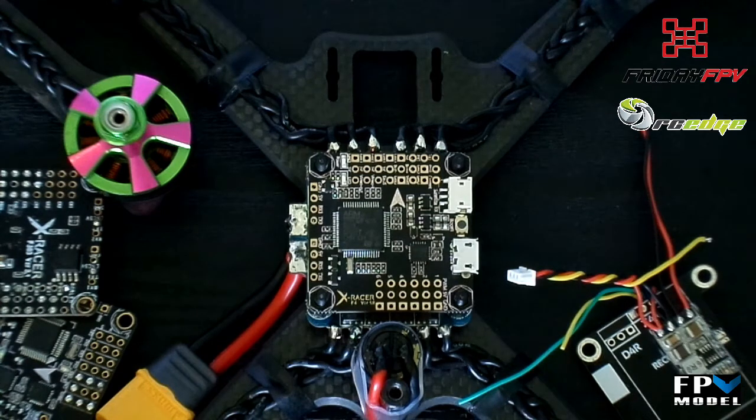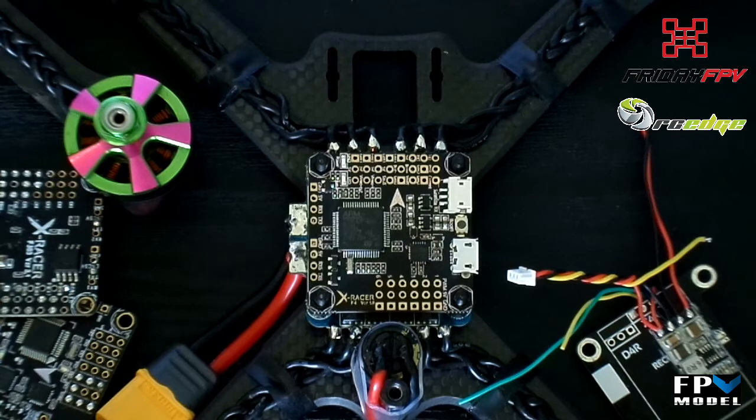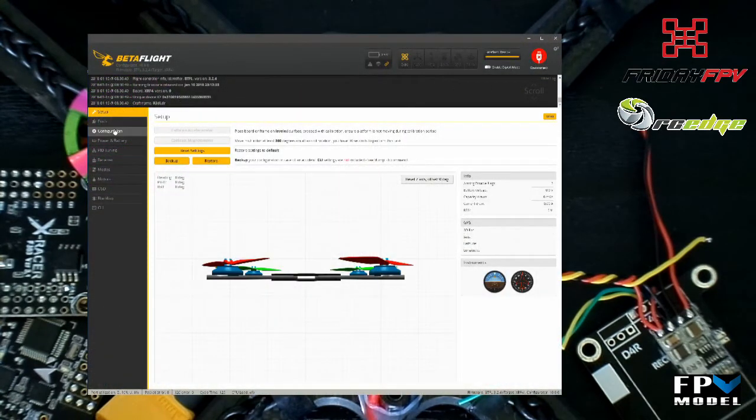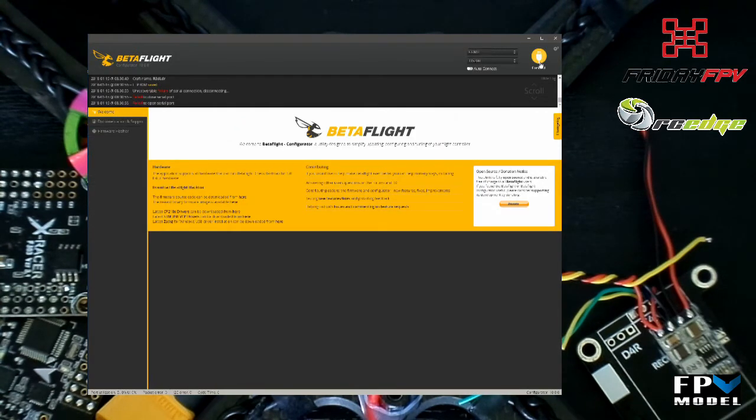Next we move on to smart audio. This is very simple and no different to any other board. Just connect the audio from your Unify to TX-3 or TX-6 — in my case I connected it to TX-6. If you are using a Unify HV or an external BEC to power your 5-volt Unify, you will need to connect an additional ground wire from the Unify to the UART you're connecting the smart audio to. Then under the configurator you can either select smart audio for the correct UART port, or to make more space for an additional RX connection you can remap the UART to soft serial then enable smart audio under that.